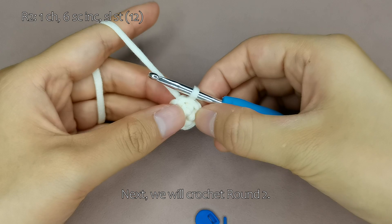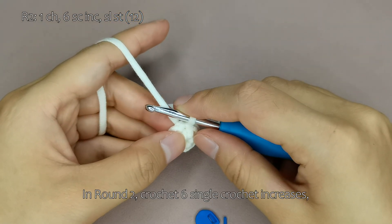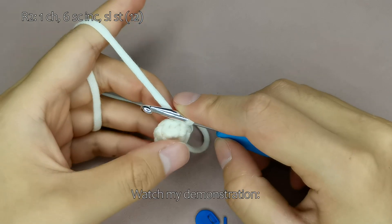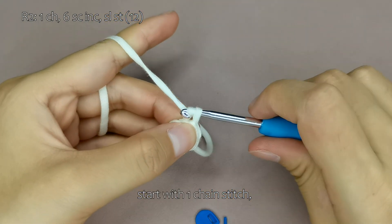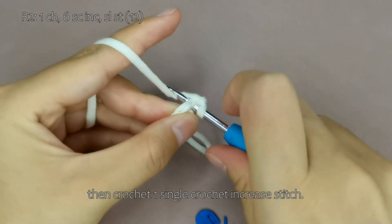Next, we will crochet round 2. In round 2, crochet 6 single crochet increases, ending with a total of 12 stitches. Watch my demonstration. Start with 1 chain stitch, then crochet 1 single crochet increase stitch.